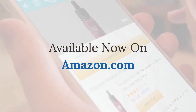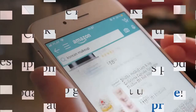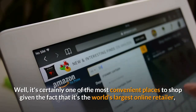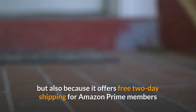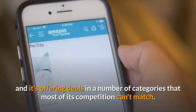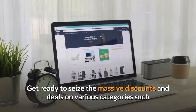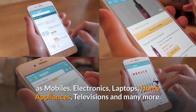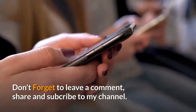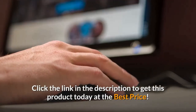Available now on Amazon.com. Click the link in the description to get this product today at the best price. Amazon is one of the most convenient places to shop — it's the world's largest online retailer, offering free two-day shipping for Amazon Prime members and deals across many categories including mobiles, electronics, laptops, home appliances, and televisions. Don't forget to leave a comment, share, and subscribe to the channel.